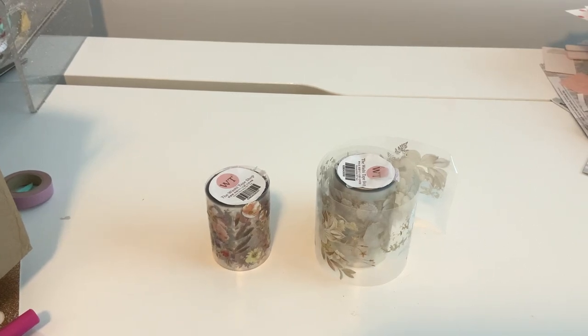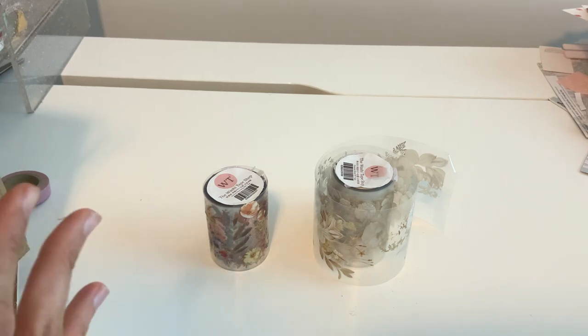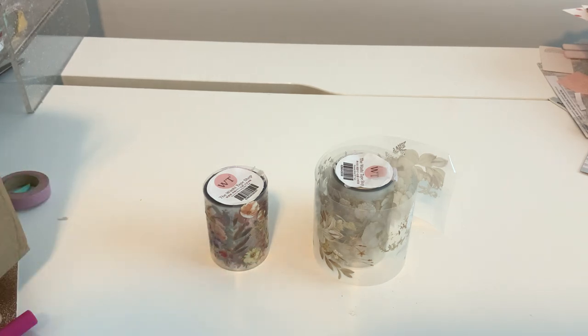Hi everyone! I'm back with another washi tape haul. This is from the washi tape shop, and as you guys know I had worked with them before, and the quality is amazing.